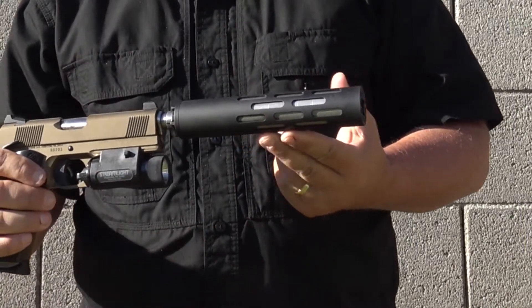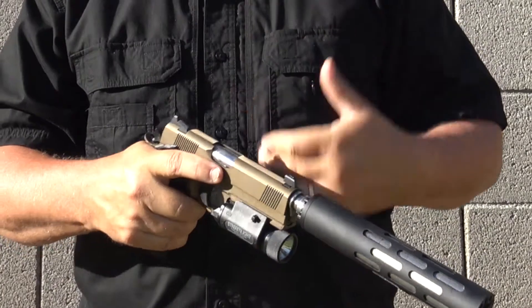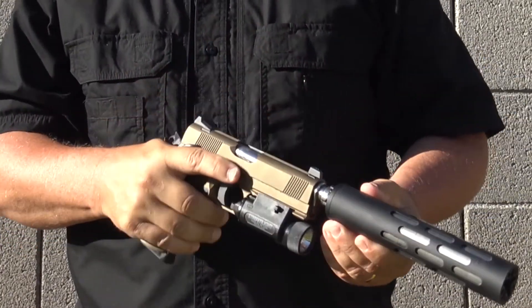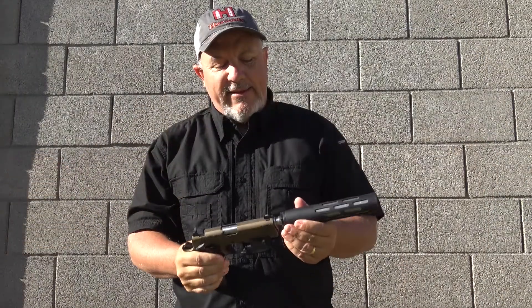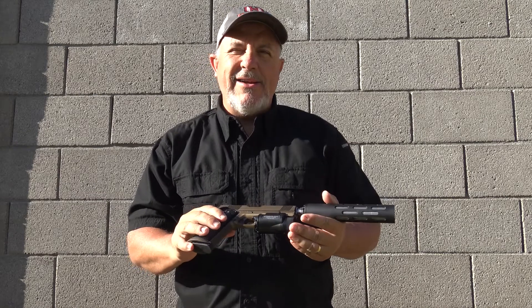It's got a very unique design to it, and once it came in I put it on the gun and almost instinctively you expect it to be heavy in the front end — it is not. So I'm really looking forward to getting some time on this gun with a suppressor. Let's get to it.